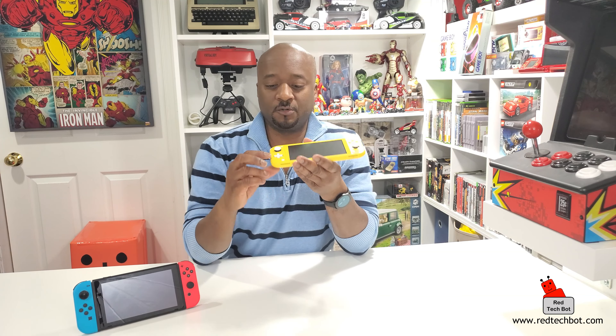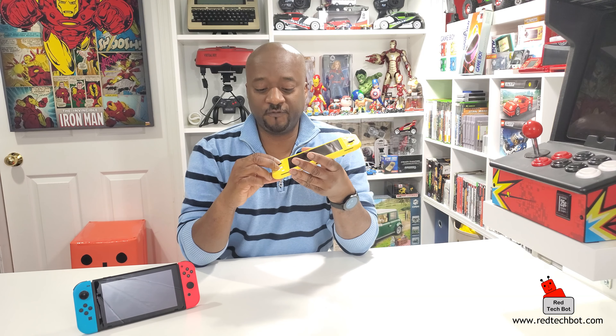Yes, the Nintendo Switch Light has a D-pad - and that was one of my pain points on the regular Switch. The reason the original Switch doesn't have one is because the Joy-Cons detach, so you need four individual buttons instead of a D-pad. But since Joy-Cons don't come off the Switch Light, Nintendo was nice enough to put back their signature D-pad. Now, people have asked if the Switch Light replaces the 3DS - I'd say no, the Switch and Switch Light have way more horsepower than the 3DS.